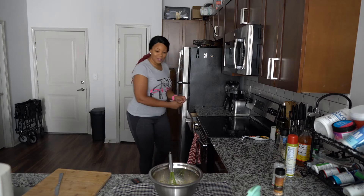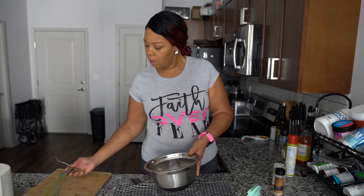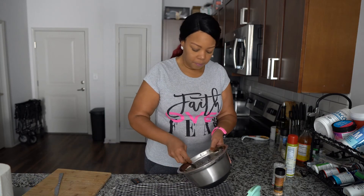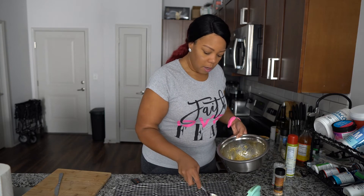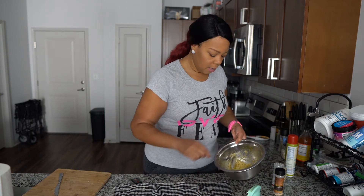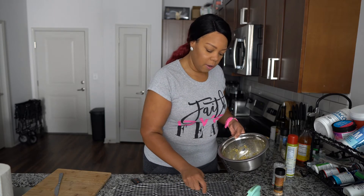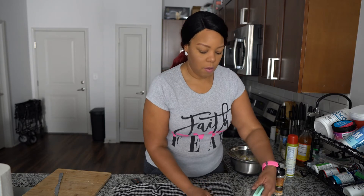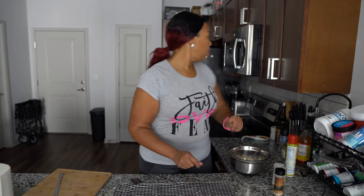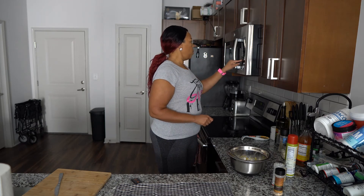I'm going to gather about a tablespoon and lay it in the maker — you can hear the sizzle, so it's already hot and ready to go. Get it all covered, then put the timer on for five minutes. We'll be back!